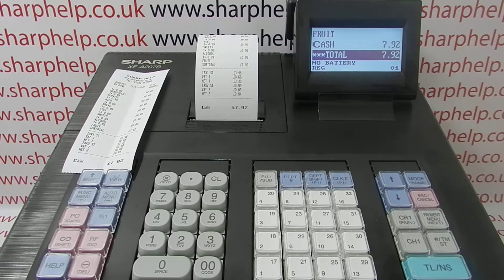When processing a receipt, the SharpHelp logo is back at the top — that's how you can reprogram a register using your SD card. For more information on the XEA207 and other Sharp cash registers, click the video links on screen, subscribe to this YouTube channel, or visit sharphelp.co.uk. Thanks for watching.